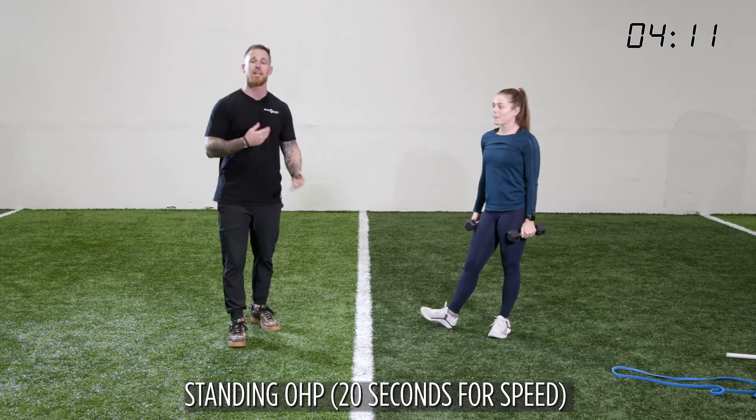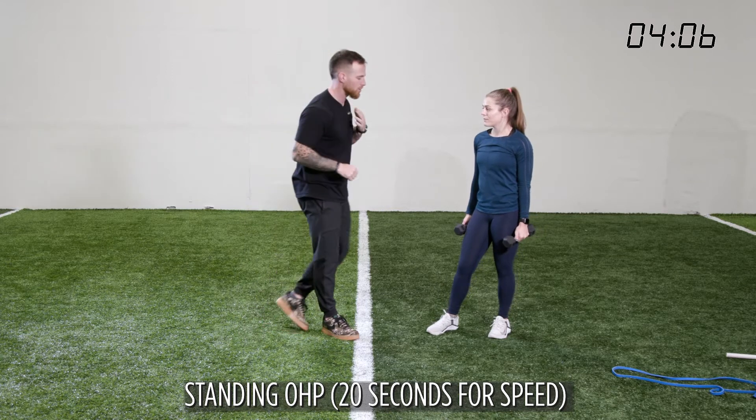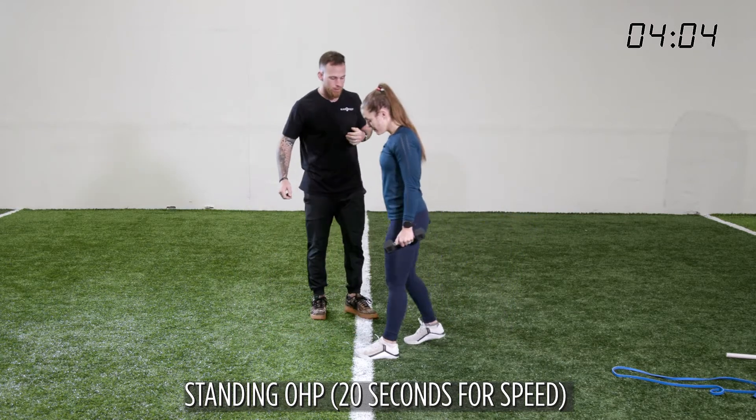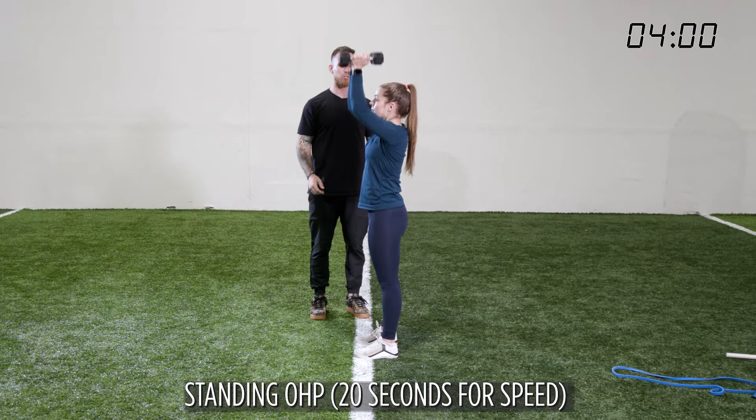Our next exercise is a standing overhead press. I'm going to pull down as hard as I can and push up as hard as I can for twenty seconds. Arms here — all the way up, all the way down. Full speed. Twenty seconds.